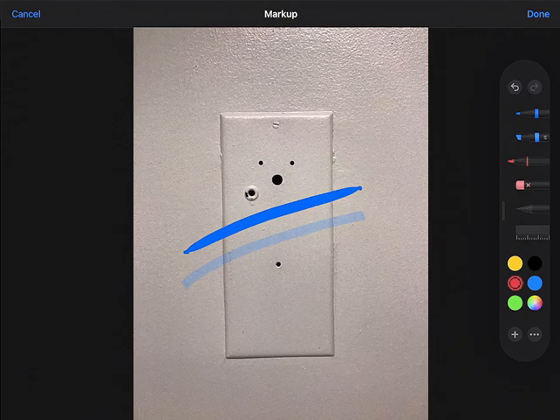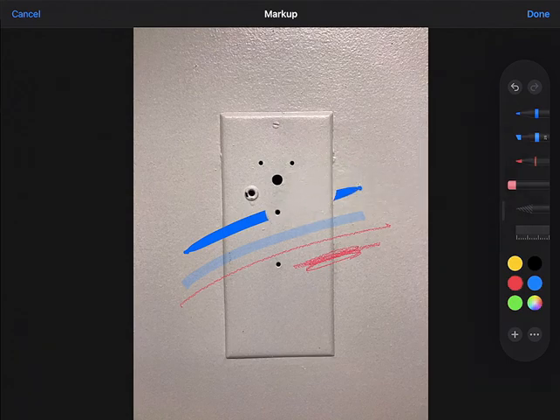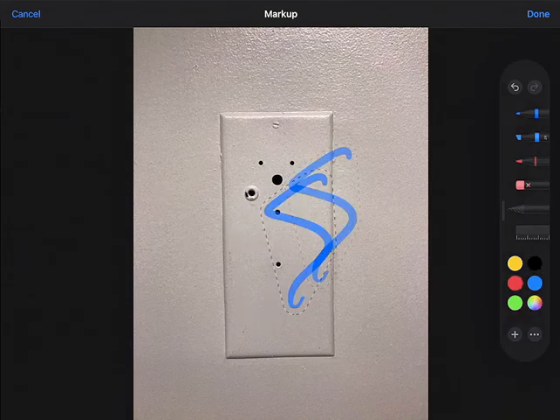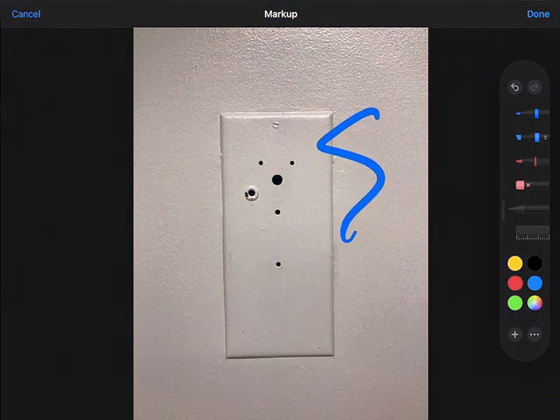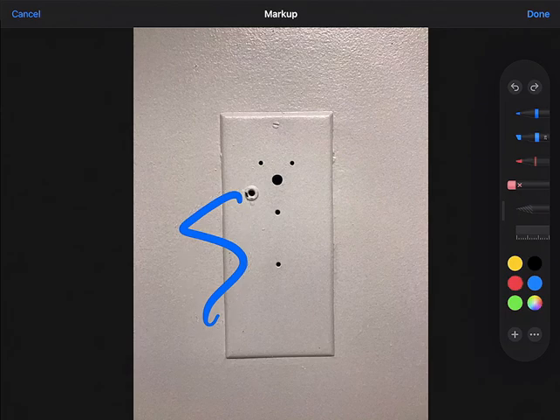The second tool is a highlighter — that's what it looks like. The third one is a crayon that looks very crayon-ish. Then I have my eraser: if I choose pixel eraser, I can erase part of what I drew. Object eraser erases the whole thing I drew. I also have a selector that if I circle my stuff, I can move it around or make adjustments, and I can undo or erase that as well.